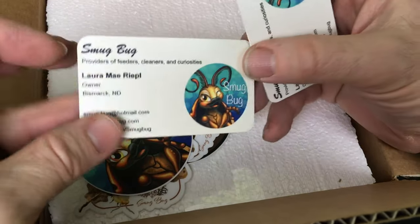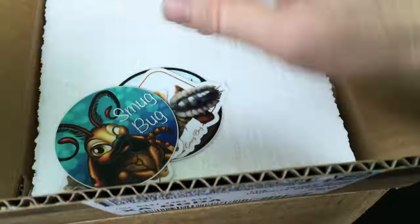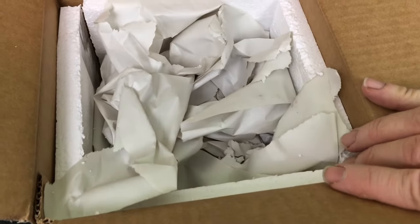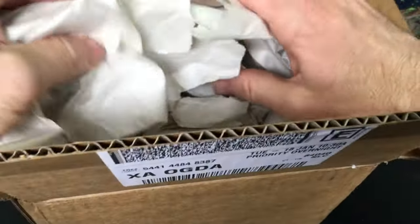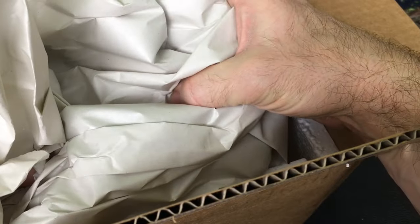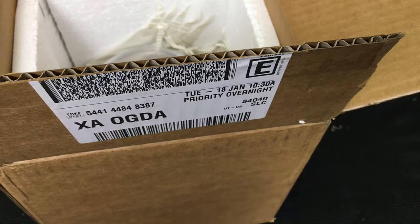There's the Smugbug card with contact information right there. I'll put all of this in the description as well so you can check it out. The heat pack is still quite warm. Shipped overnight via FedEx — always a good way to go. Very well packed. I always love to see a good insulating layer between the heat pack and the creatures themselves. If you get too close, you get cooked isopods, and this is perfect packing. I've always been pleased by the packing job that she and her employees do, because there are several people that work there.